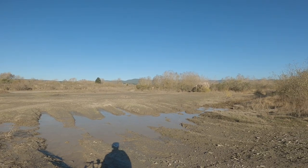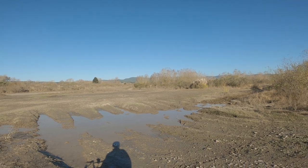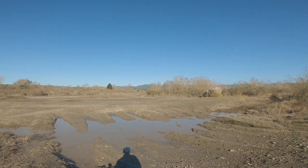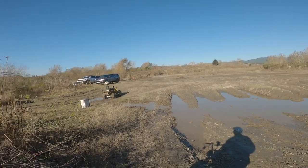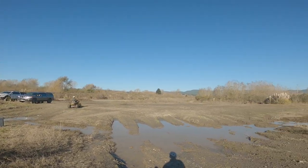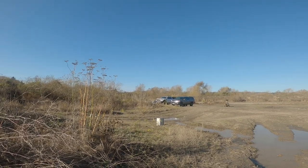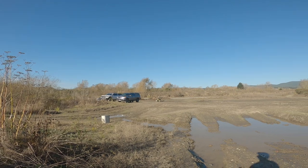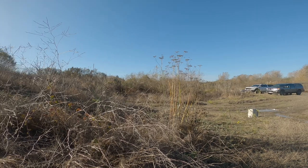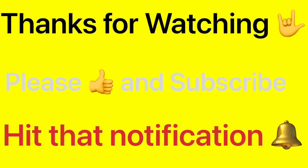Alright guys, I'm gonna end this video right here — I hope you enjoyed this, another off-road ride on the Frego DK200 e-bike. It's a nice day down at the river bar, only one little slip-up. Hit that like, subscribe, and the notification bell for my next video releasing Saturday or Sunday. I'd like to thank all my viewers and subscribers for watching — much appreciated. This is MFR Off-Road Rider, see you on the next one. Later!